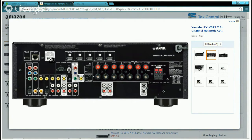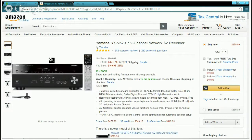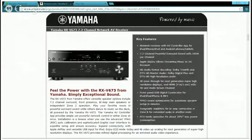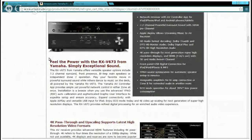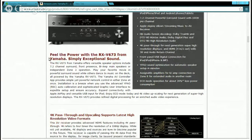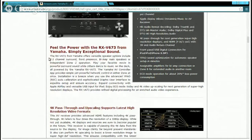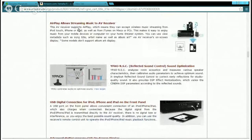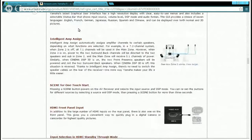This is a 7.2 surround receiver, so you can run two subs. I'm a bass freak — I love bass — so two subs is perfect for me. This receiver has two more channels than the other one, making it a pretty good network receiver. It supports 7.2 channel, Apple AirPlay, HD audio, 4K, 3D, iPad, iPhone, and iPod, plus network functions so you can connect your PC, NAS, router, and phone via a controller app.